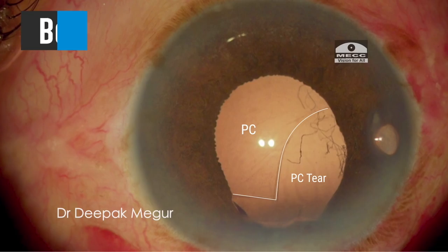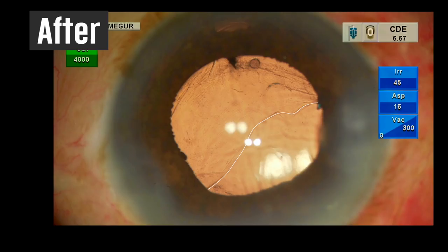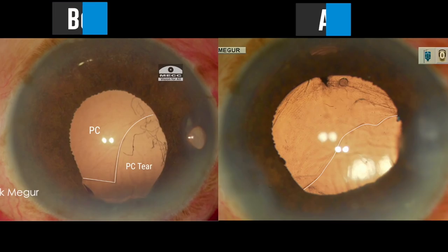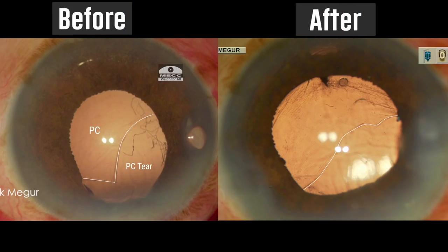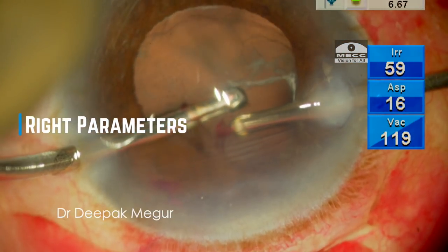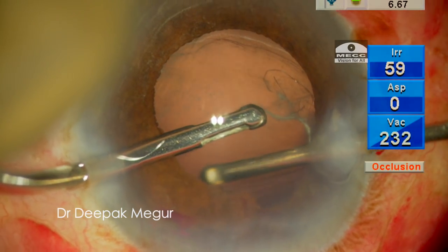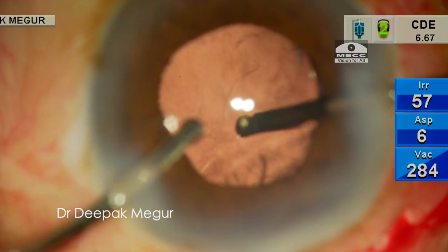To summarize, we could see clearly that in this case we could prevent the extension of the posterior capsule tear by using the right parameters during anterior vitrectomy. Predominantly, it highlights the fact that using a low bottle height is going to help us achieve this successfully. I hope you found this tip helpful, and thank you for watching.